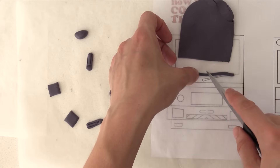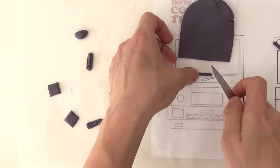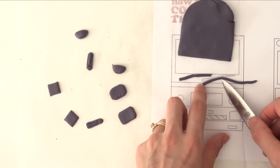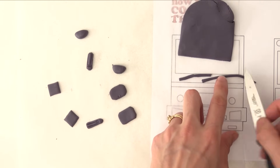If you'll be short on time on the day, you can make all of these fondant details up to a month beforehand and leave them flat on baking paper on a tray somewhere they won't get bumped. Once dried, you can put them in an airtight container.